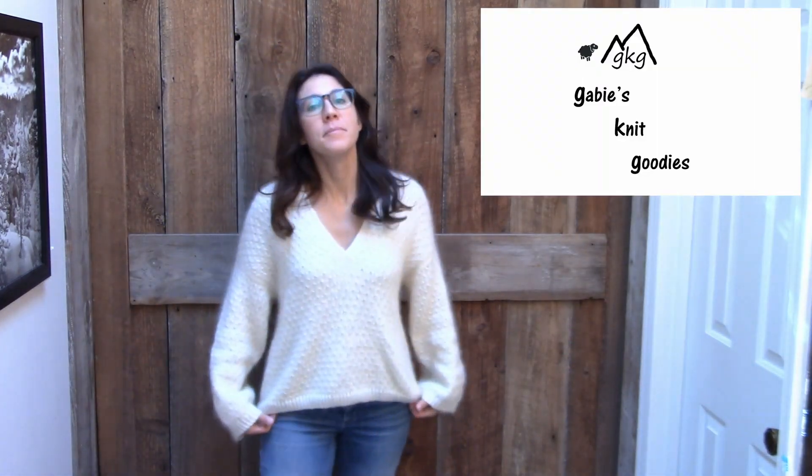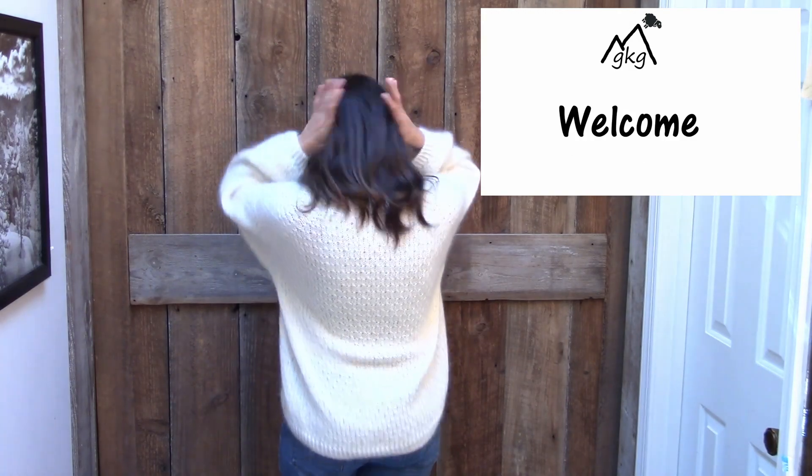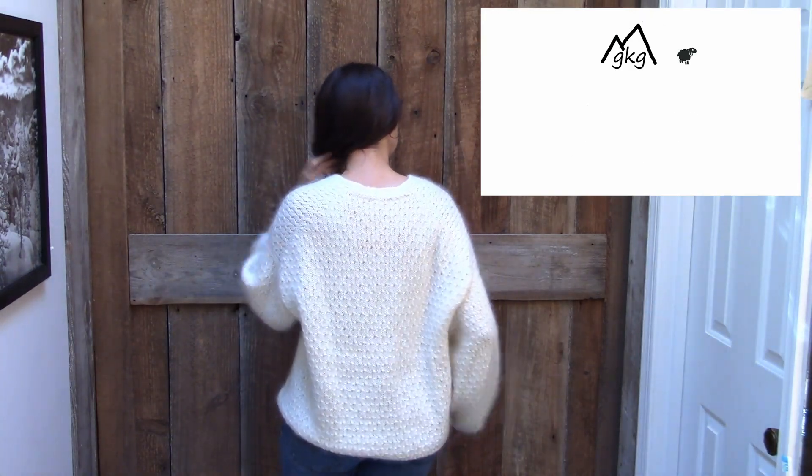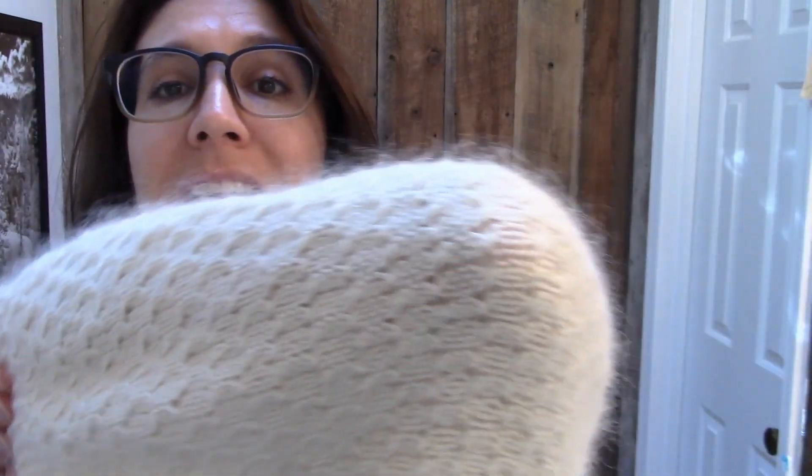Let me show you the whole sweater. It is a beautiful sweater and I will tell you a little bit about the construction and the yarn. The Cardi V-Neck is a soft and fluffy sweater with a simple and sophisticated honeycomb cable pattern. Hopefully you can see that there is a cable pattern all over the entire garment.